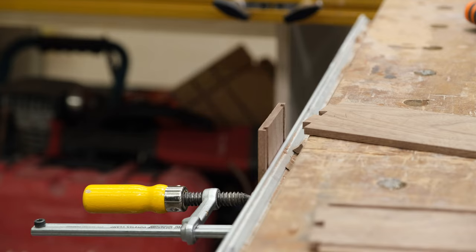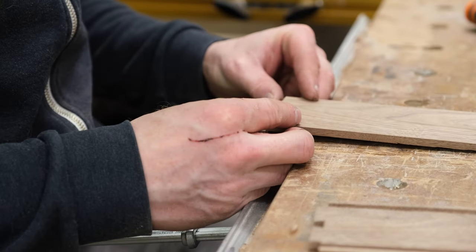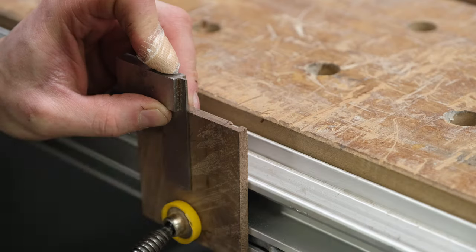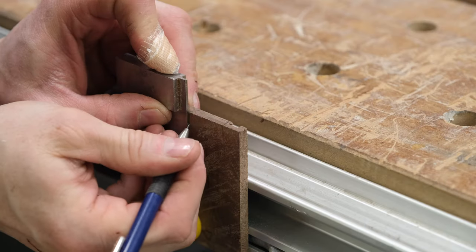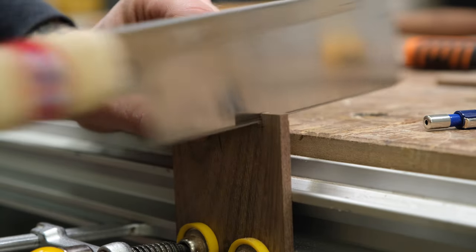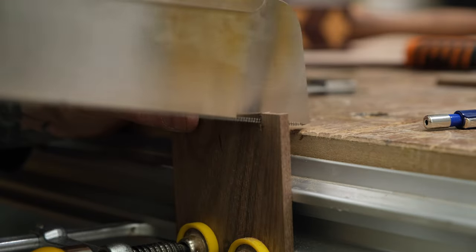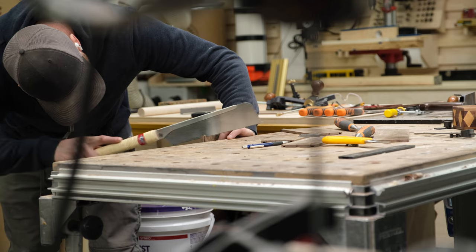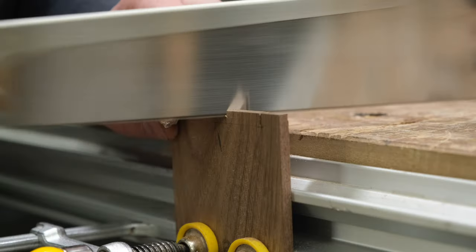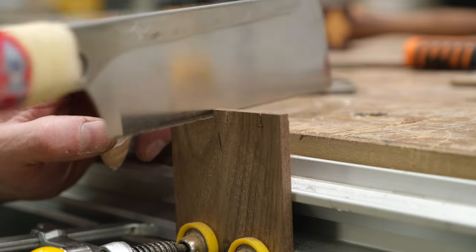To cut the pins, I'm using a combination of hand saw and chisels. It's a delicate process as the pins need to fit perfectly into the tails, but I'm feeling confident after all of my practice joints. There has been a long-standing argument in the woodworking community on whether to cut your pins or your tails first. I guess you can do either — ultimately it comes down to what you're comfortable with and what produces the best finished product. I've always cut my tails first, but I'm not an expert, so probably don't listen to me.